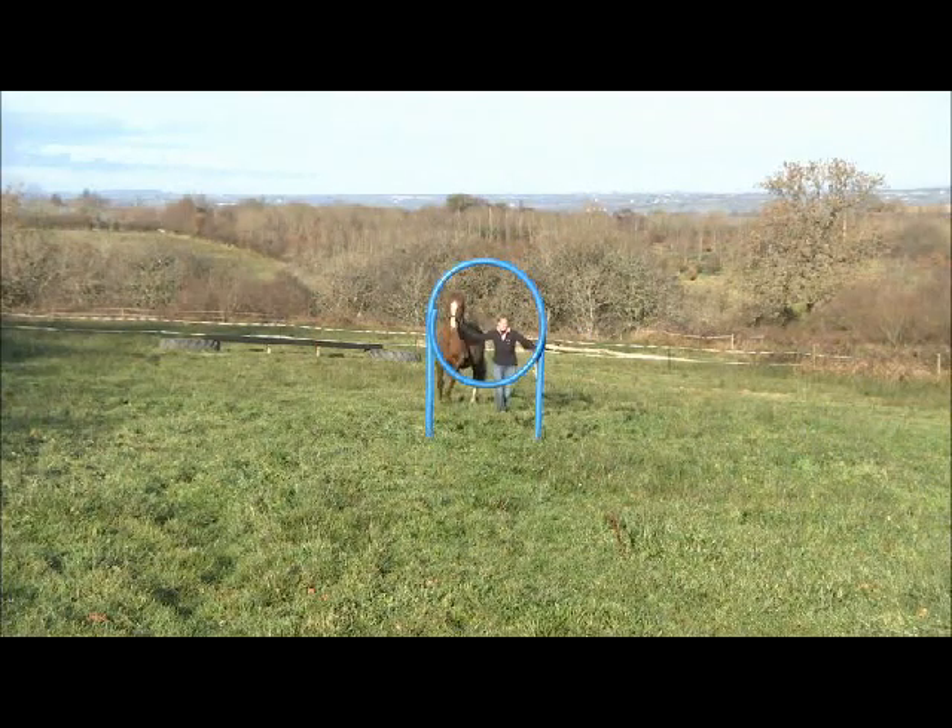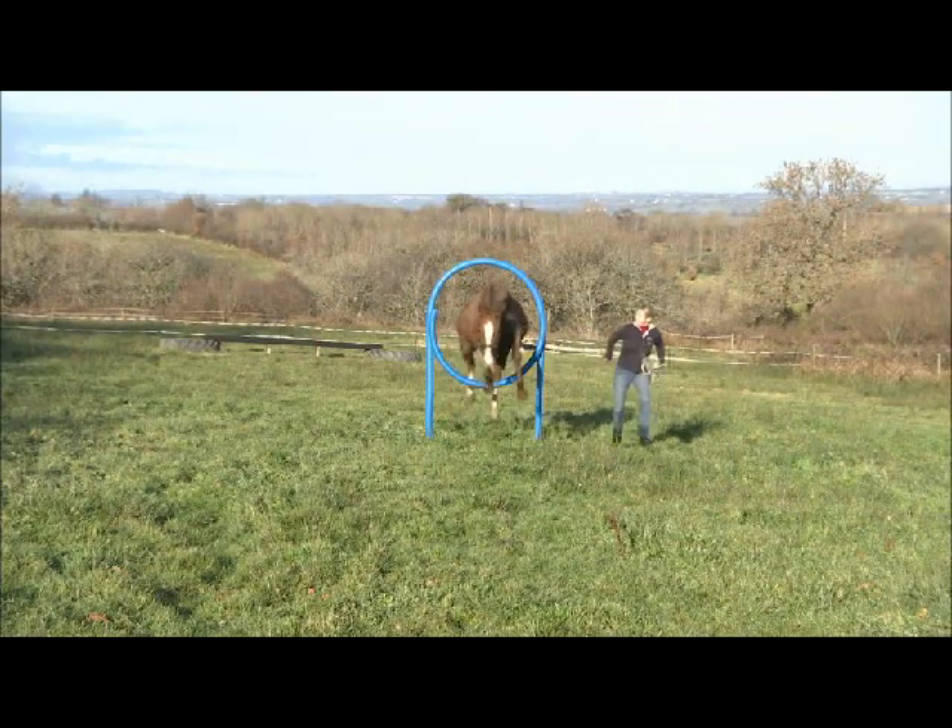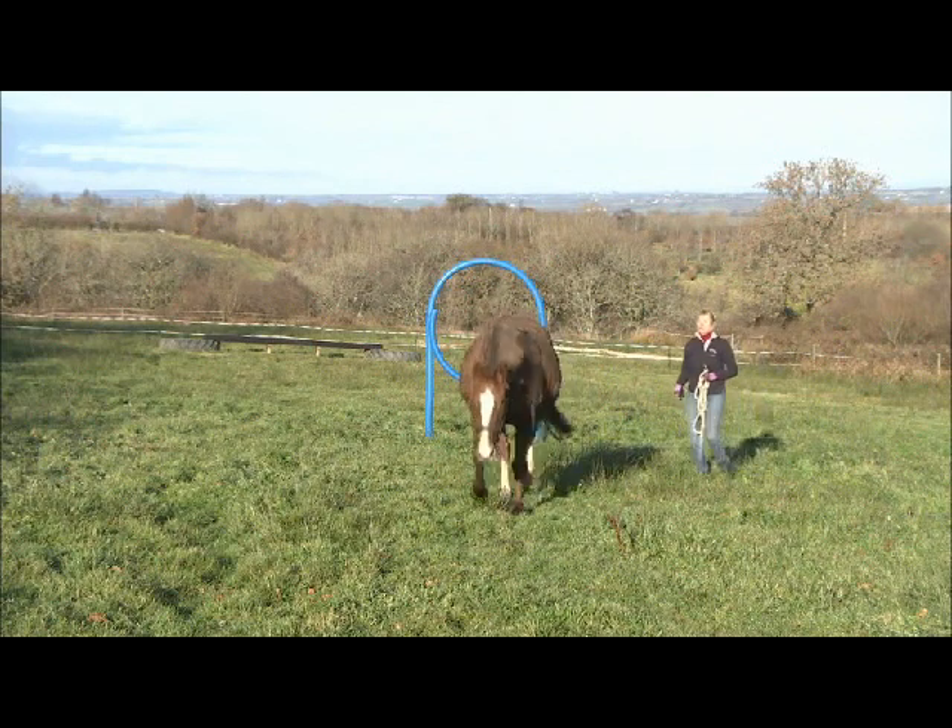Once the horse knows what you need him to do, he will quickly jump through the hoop with very little instruction at all.